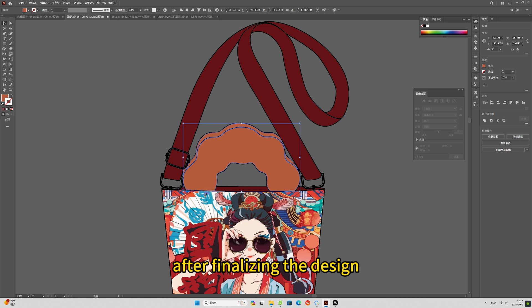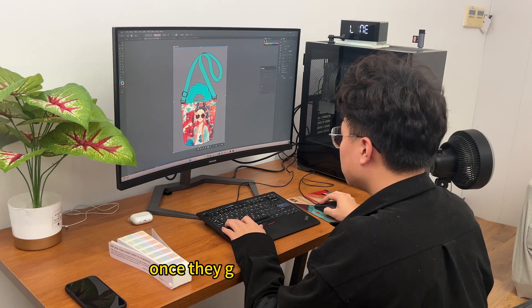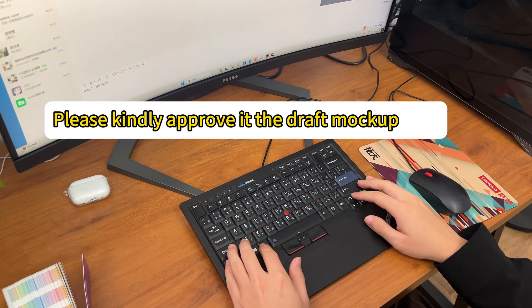After finalizing the design, I sent the mock-up to the client for approval. Once they gave the feedback, we went ahead and started the production process.